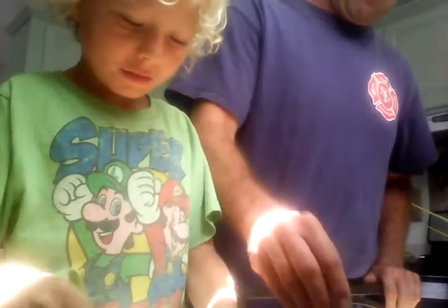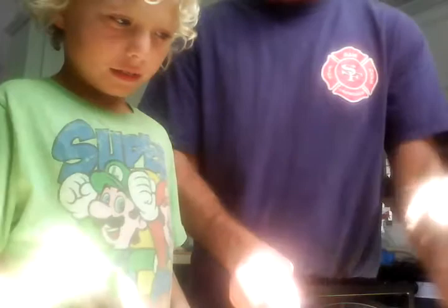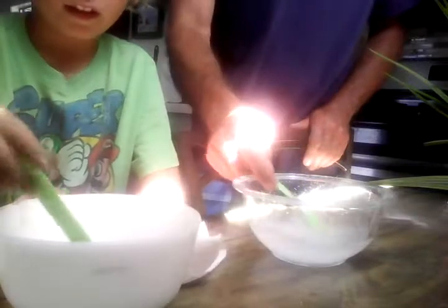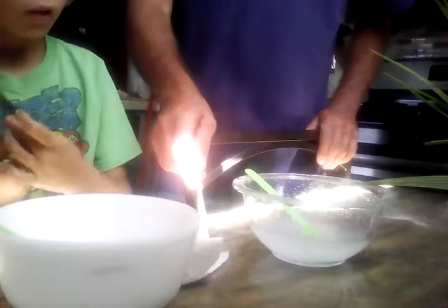It just feels so weird because it's not hard to mix. So whenever you want, you can start pouring yours in. This is not working out at all. Okay guys, they can't see the bowls — pause it, we'll be right back. Okay guys, now you can see our bowls. This is the borax and this is the glue.